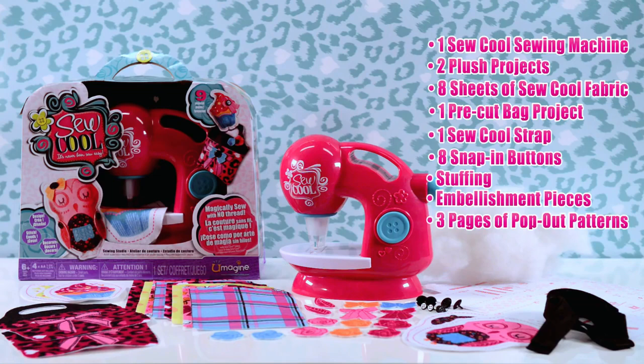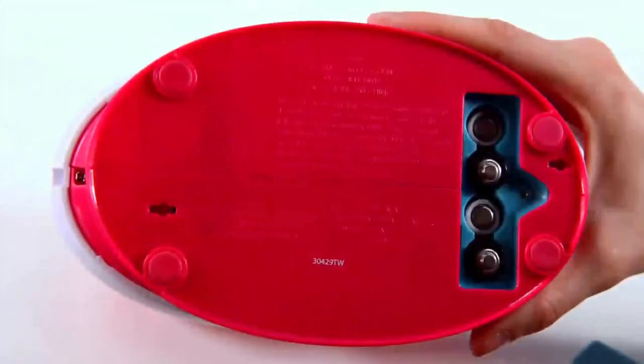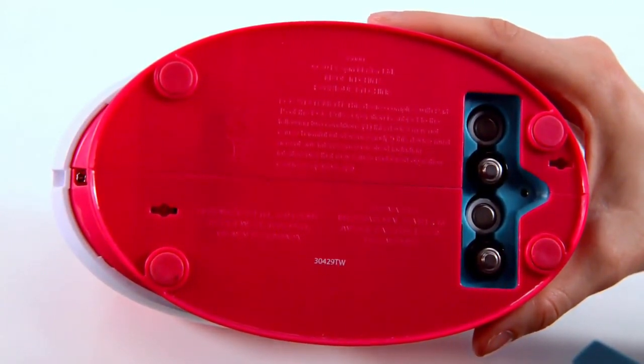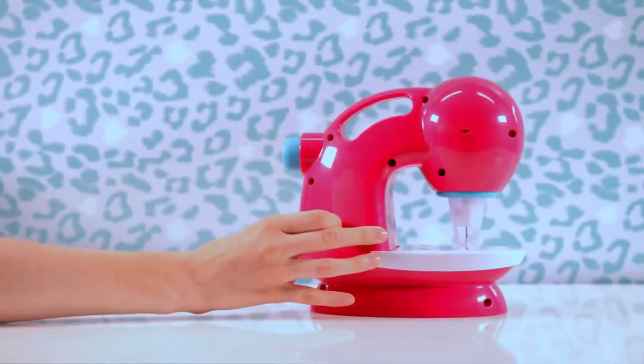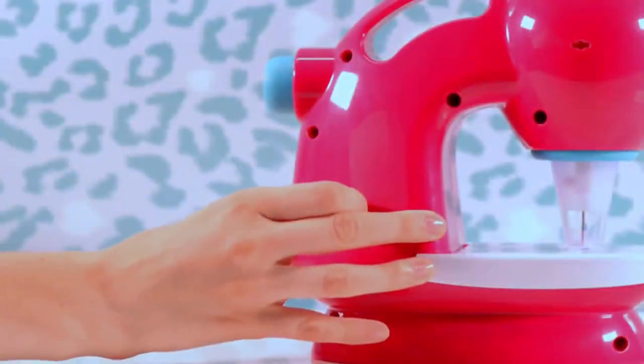The very first step is installing the batteries. Get a grown-up to help you out with this part. You'll need a screwdriver that fits and four double-A batteries. On the back of the machine you'll find the on/off switch. Flip it to the line symbol to turn it on, and the O symbol to turn it off.